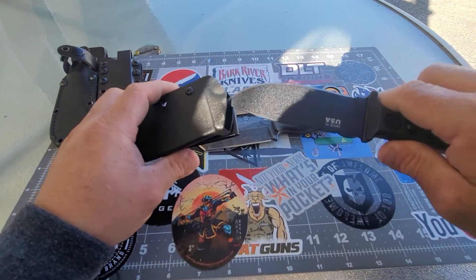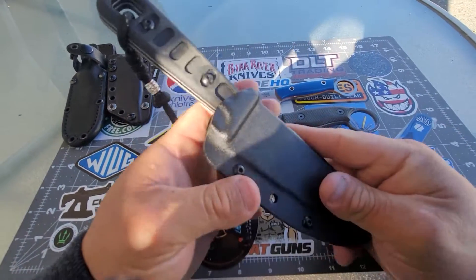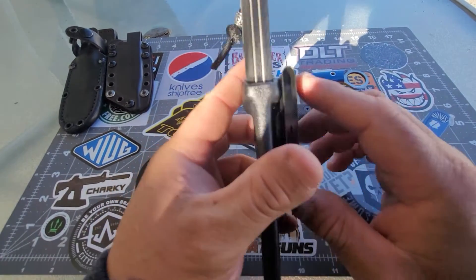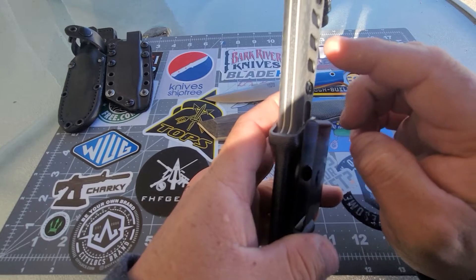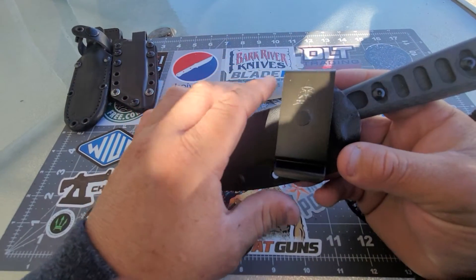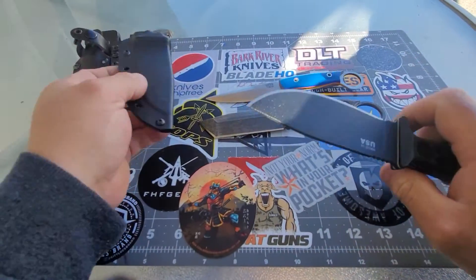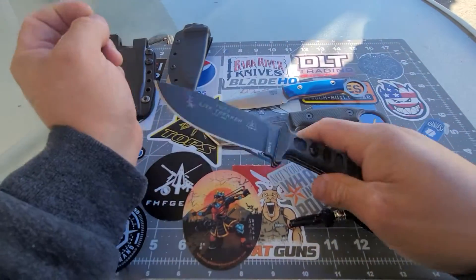The Light Tracker came with this sheath. The clip rotates — I think the sheath is okay and well made, but I just don't like where the clip is. If they could have done this loop a little bit higher, that would have been perfect. But I think they did it that way because since the clip rotates, you can carry the knife in a scout carry.